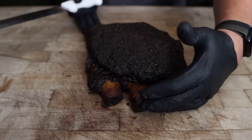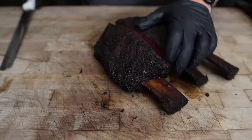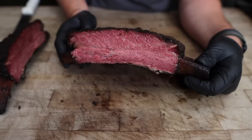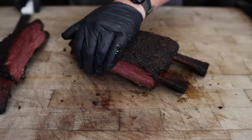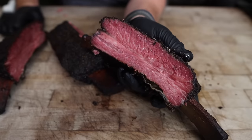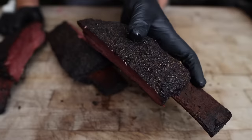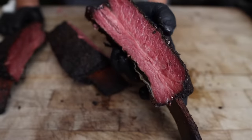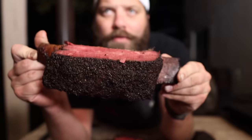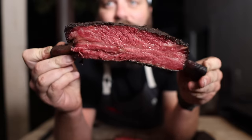Alright folks, without further ado, let's see how these beef ribs came out. Aim right between the bones. Yeah, I say that was a successful experiment — those look fantastic. Look at that color, smelling real nice. And there we have it folks, a beautiful pastrami beef rib. Just look at that — that is a showstopper for sure. Beautiful smoky bark, nice red meat, tender, juicy, smells fantastic. Who doesn't love a good pastrami? And this might be its greatest form.